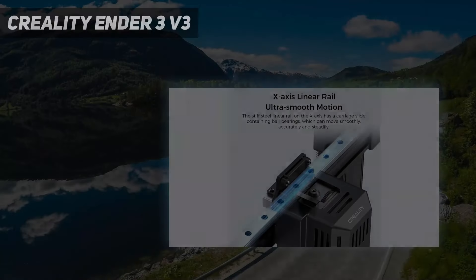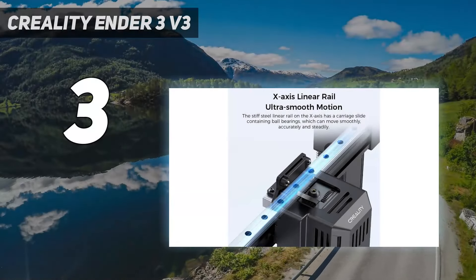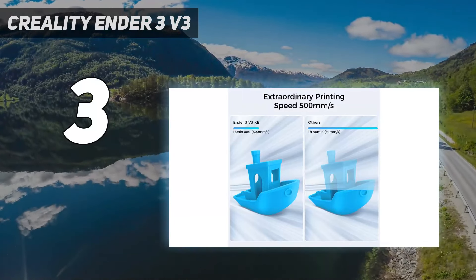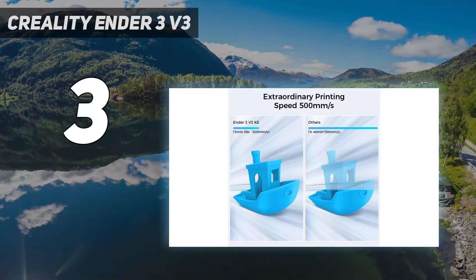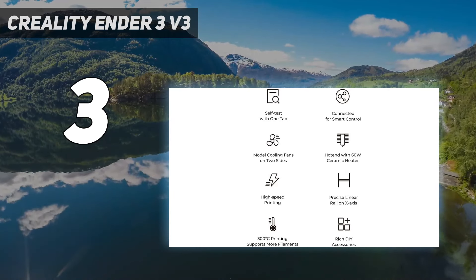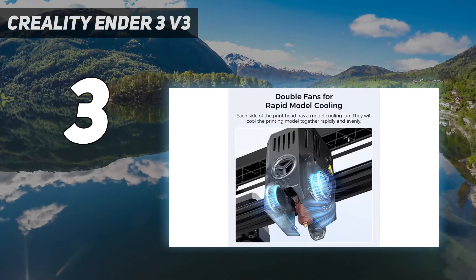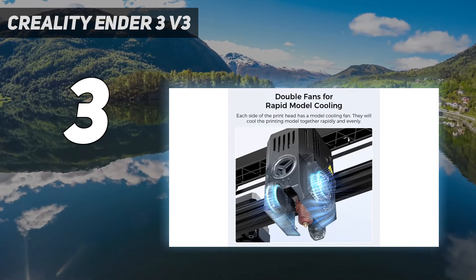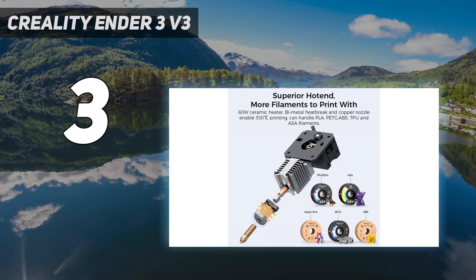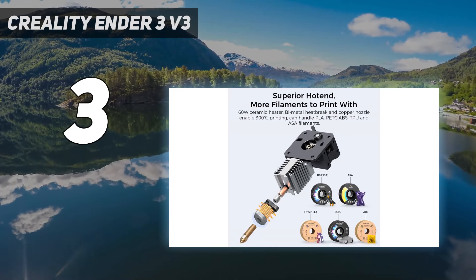At number 3: the Creality Ender 3 V3 KE. The Creality Ender 3 V3 KE is one of the most affordable high-speed printers available with Klipper enabled. It is currently on sale for $279, which is $40 less than our previous fast budget pick, the Sovol SV07. This makes it the ideal choice for makers who are looking for fast printing on a limited budget.